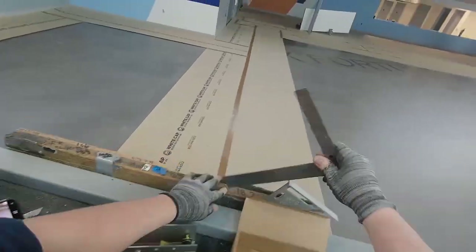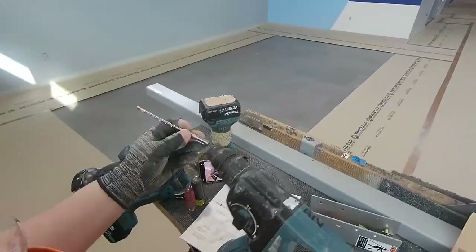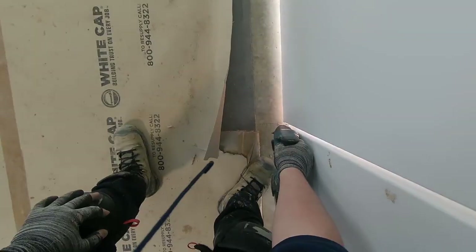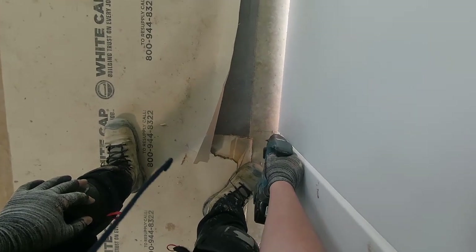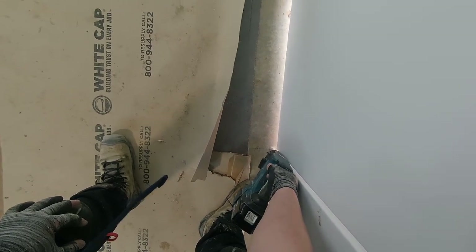I'm going to drill with a quarter-inch bit first, and then I will use the 5/8 bit for those expansion anchors that it comes with.